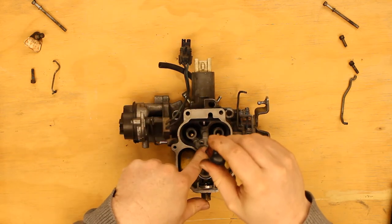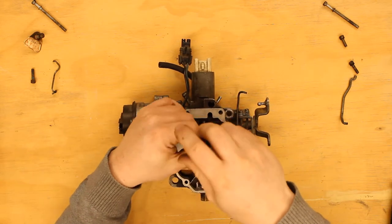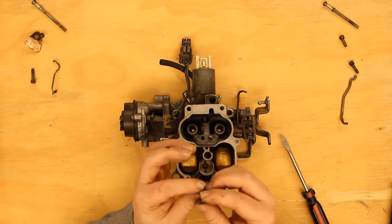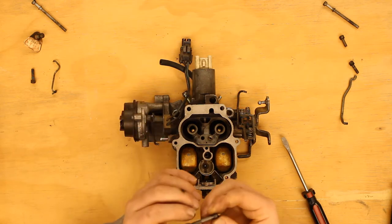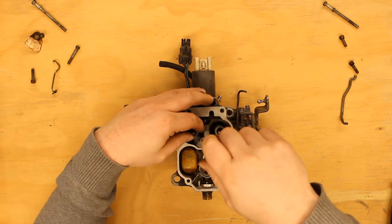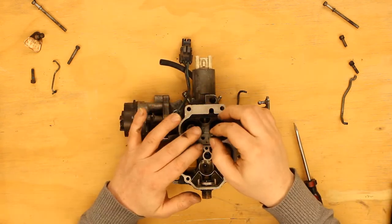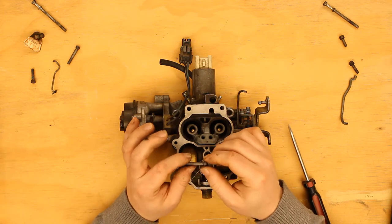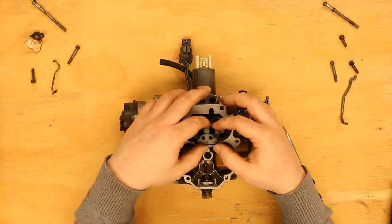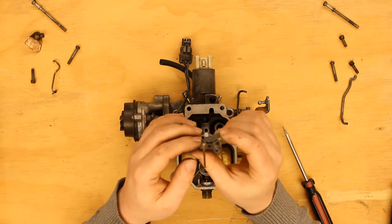Hmm — that one was loose. That one was loose as well. Okay, that's a discovery. Pull that out. No, it's not plugged. I'll loosen the other one — okay, we're good. And that one seems good as well. Yeah, that's clean. There are our two jets, and they do not appear to be plugged. Damn.